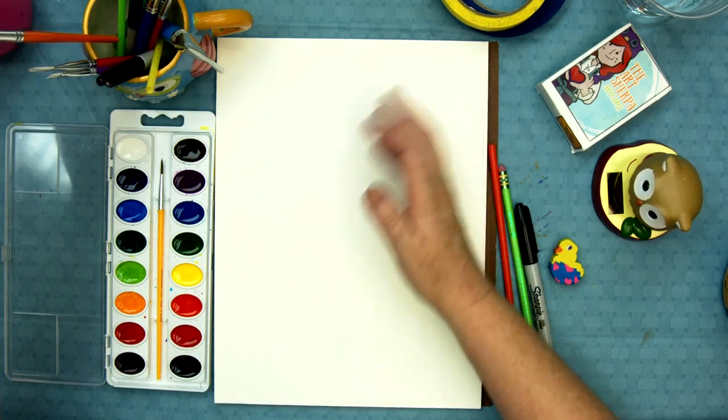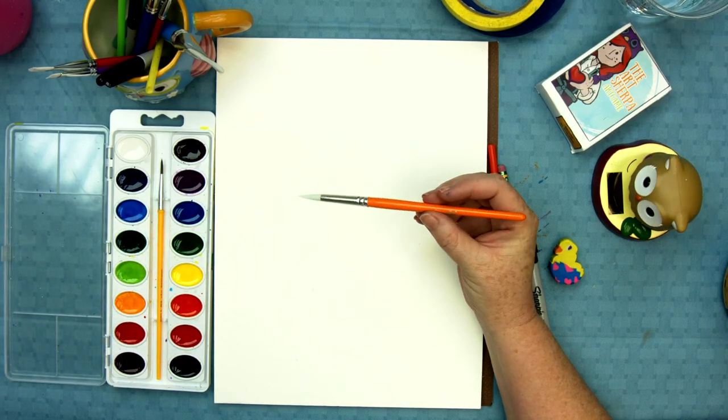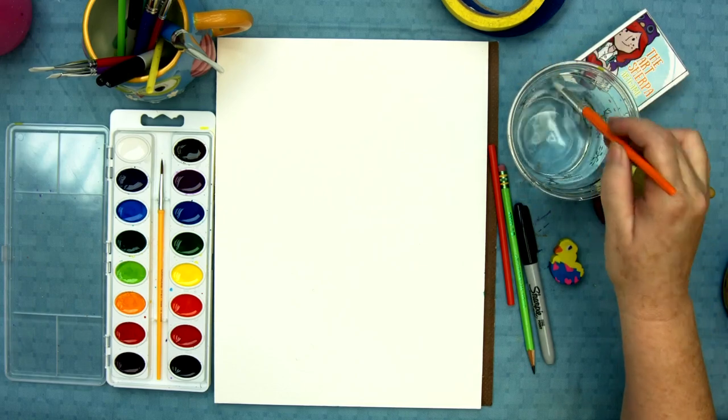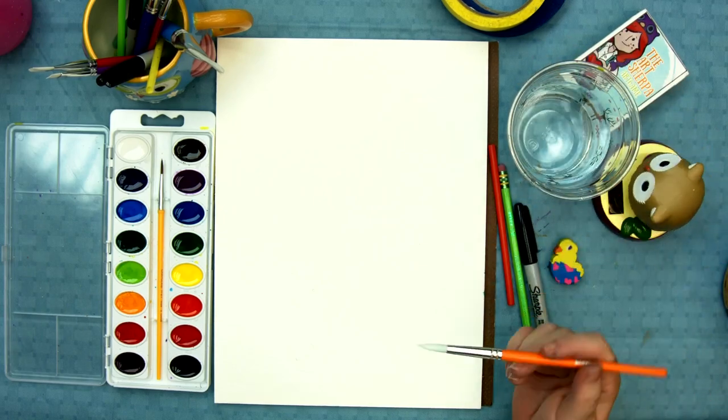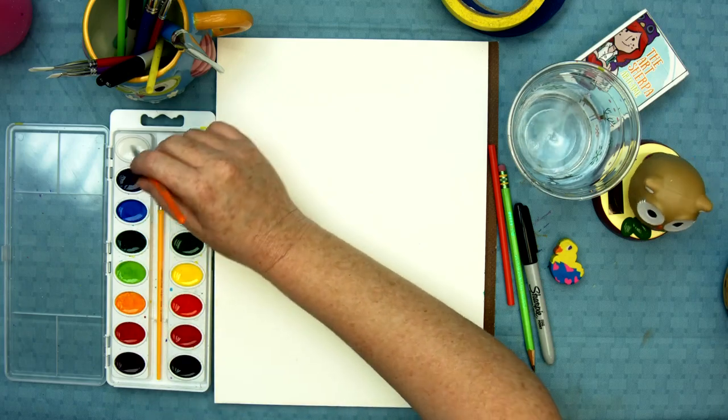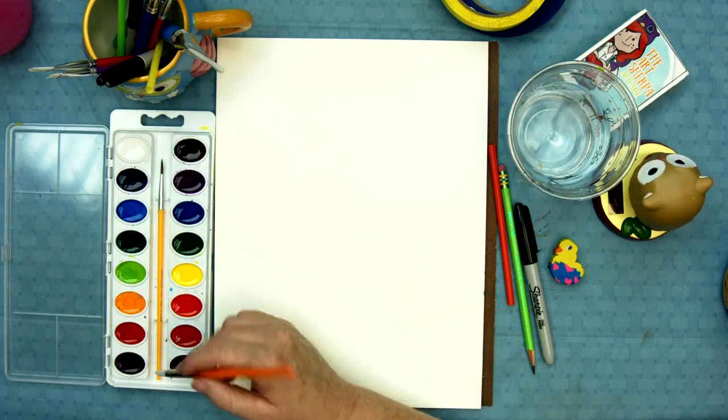I really, really like this just regular brush. I got these brushes from Crayola and I think they work really well. And I have to decide what color — oh my goodness — what color do I want my fish to be?